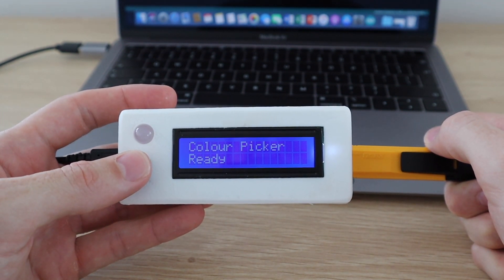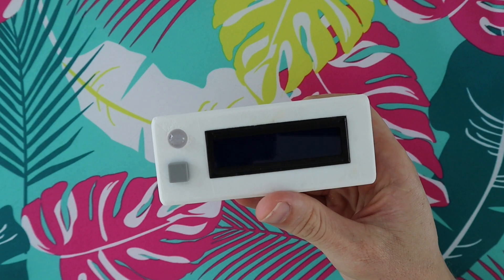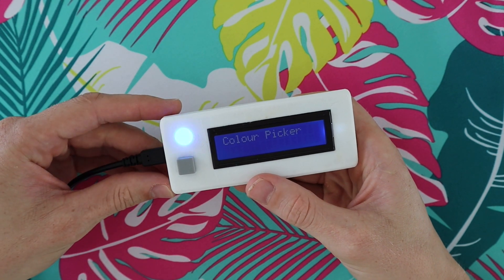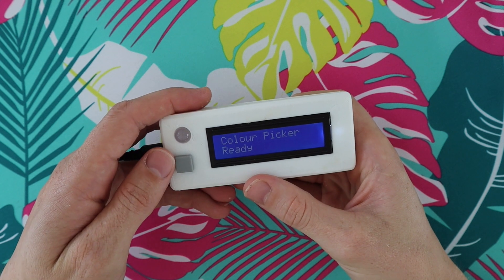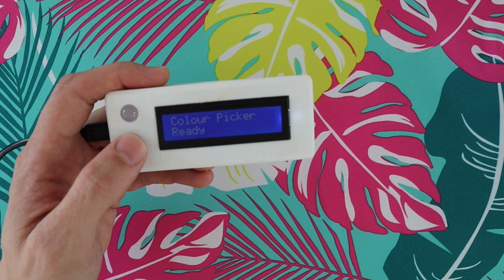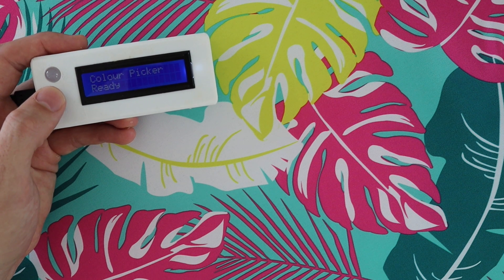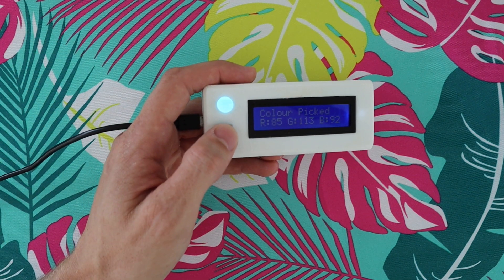Hey guys, today I'm going to be showing you how to build a real-life RGB color picker using an Arduino and a cheap color sensor module. I'll put links to the parts, 3D print files and the code in the video description. I've built the color picker into a 3D printed enclosure to make it more portable and easier to use, but you can leave it on a breadboard if you just want to build it to see how it works.